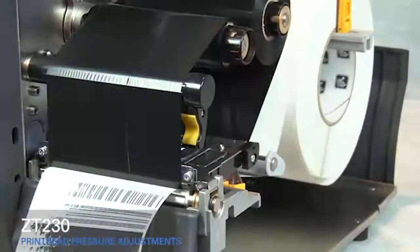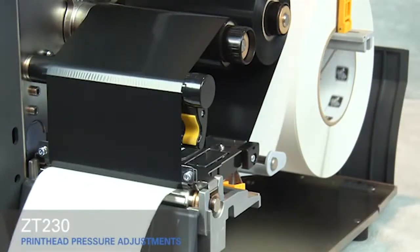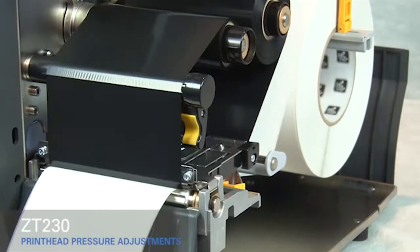Press the pause button. The media now prints with even pressure and good resolution.